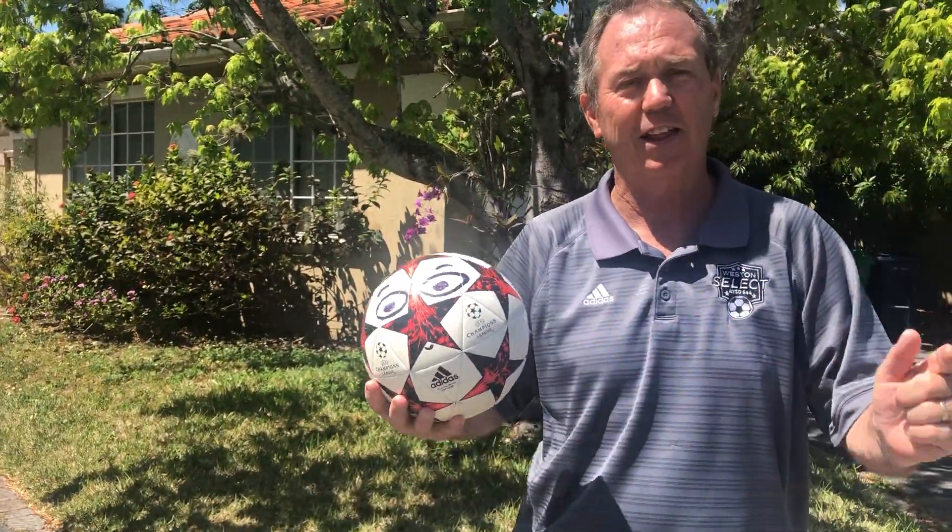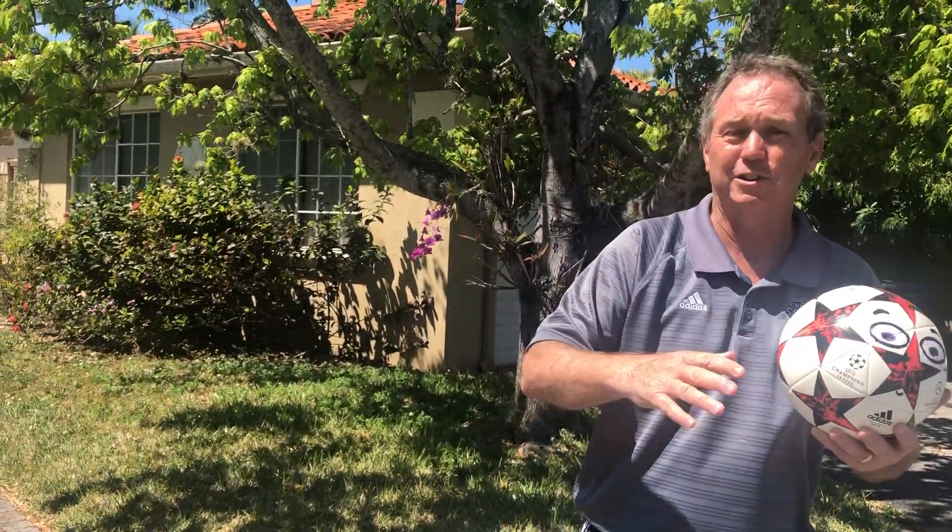Hello, welcome everybody. I'm Soccer Tom. I want to welcome all of our people from AYSO and Select and whoever else is following us today. Today is our first day of tip of the day. Our objective of the program is to get our kids out practicing, especially now with this crazy coronavirus and everybody practicing social distancing.